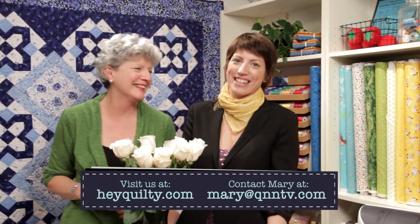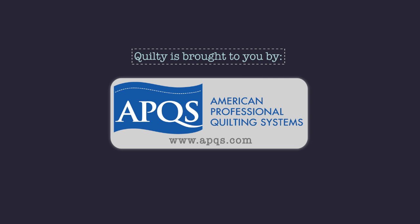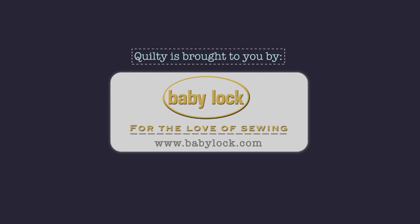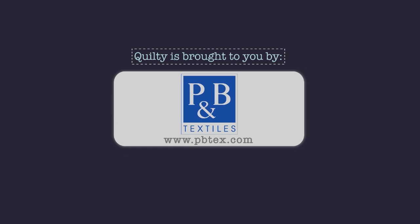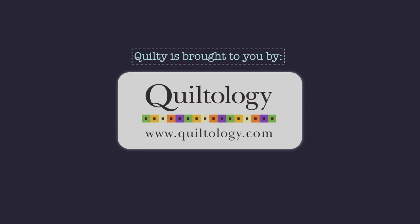Thanks for watching. Quilty is brought to you by APQS handcrafted quilting machines, Arafil Italian thread perfectly suited for all your quilting projects, Baby Lock for the love of sewing, Clothworks inspiring creativity with art on fabric, Hovels sewing, and EMB our fabrics your lifestyle, Quiltology the urban quilt space.